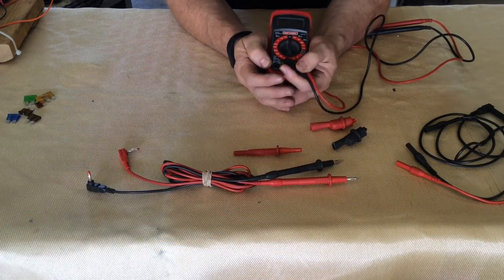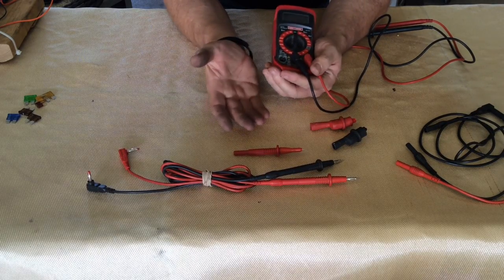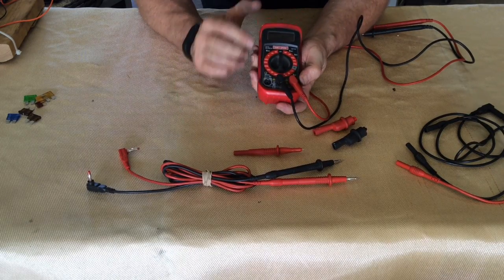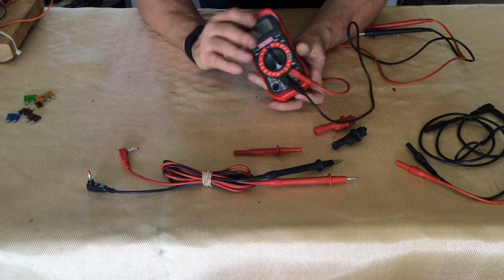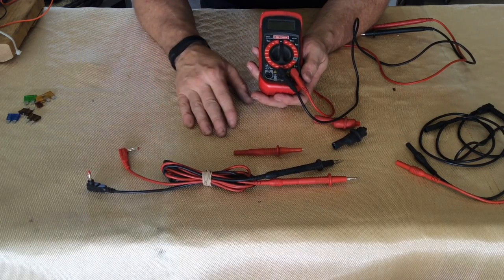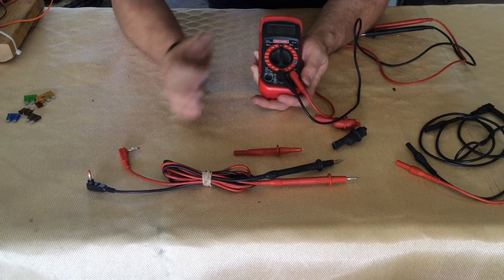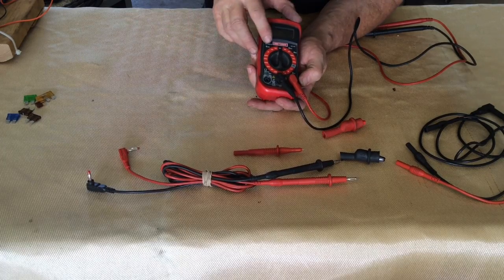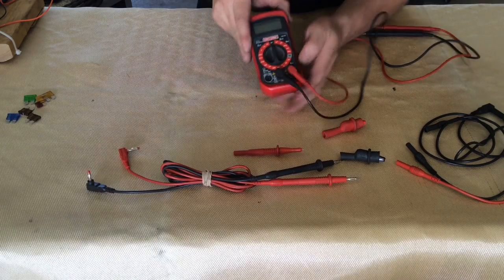Today we're working with the voltage meter. For those of you that haven't ever used one, or maybe have one and you're really not sure what you can do with it, we're going to go over some of the basic features. This particular one is a Craftsman model. I've had it for quite a few years — it was probably about a $50 tool when I bought it. It does have batteries inside to keep up the digital display, and we've got about five different places here that you can select.